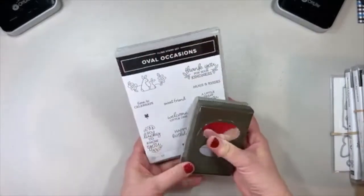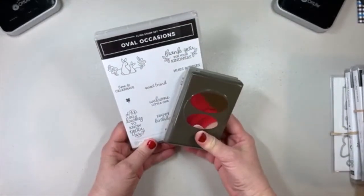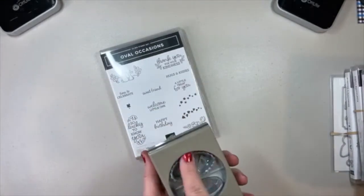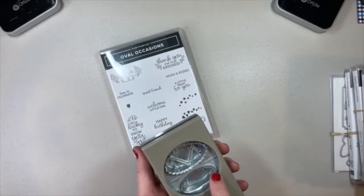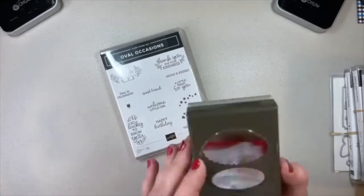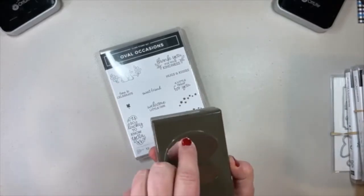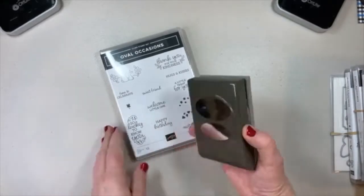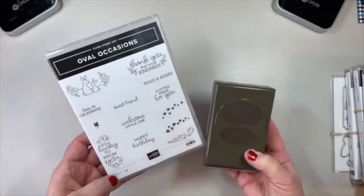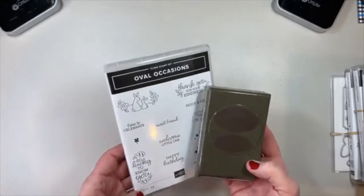I think this is going to be a very popular bundle — the Oval Occasions bundle. This oval punch will punch a plain small oval and then a scalloped oval to go with it. And then lots of things that will fit in one or both of these punches for layering.